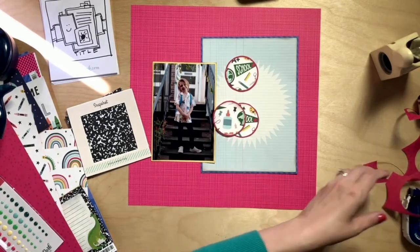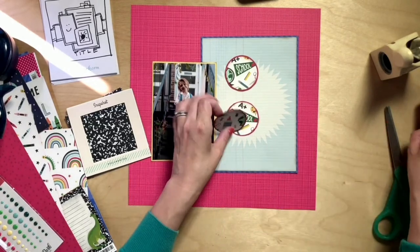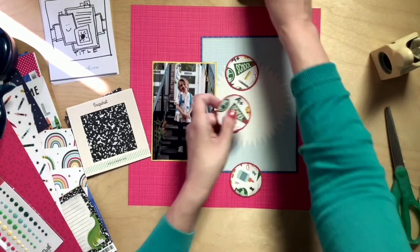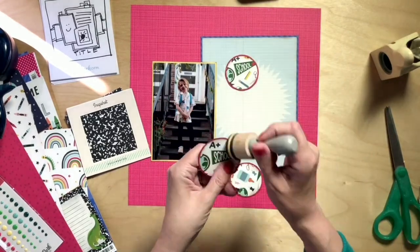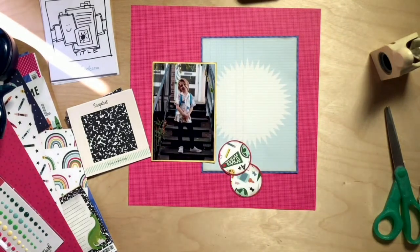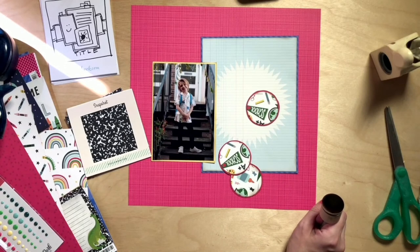I did a terrible cutting job there, but it's okay — I can cover it up. It's a bit wonky, but we like a bit of wonkiness around here. The wonky red circles — I'm good with them being wonky.